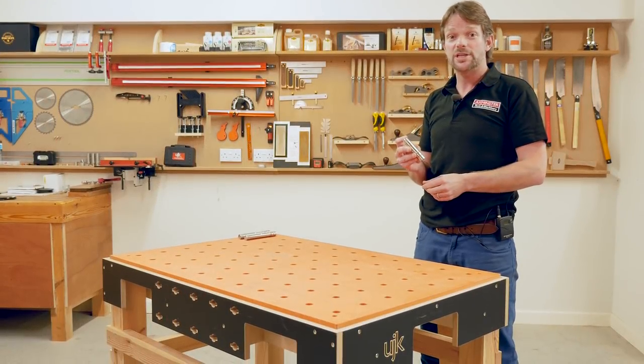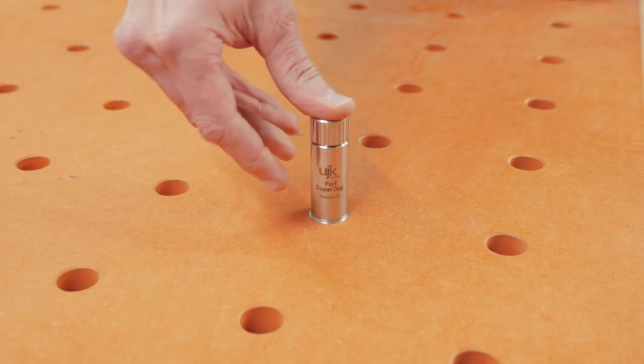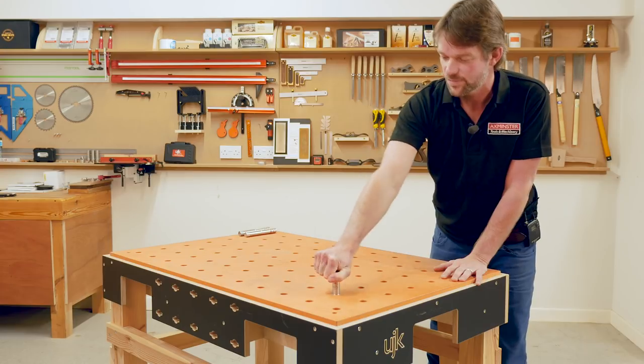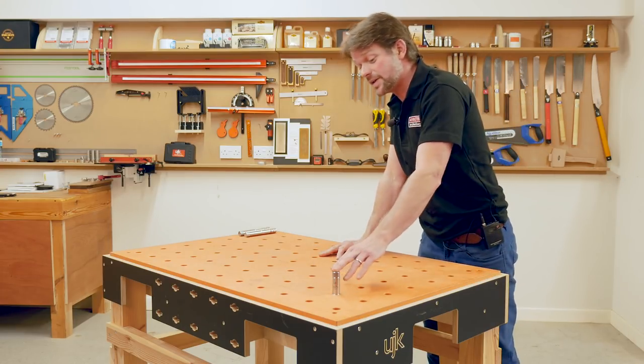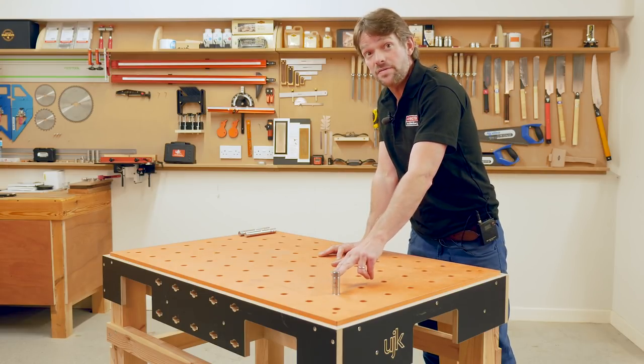Last year we introduced the UJK Path Superdog. Designed and made in Axminster, we believe this to be the ultimate bench dog. It locks from the top and is rock solid. This is perfect for use with track saws for sheet timber up to 50mm.